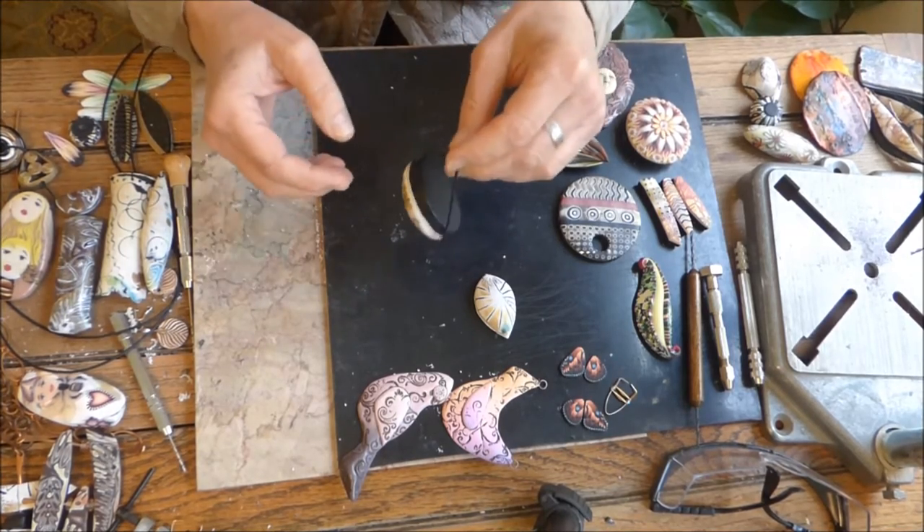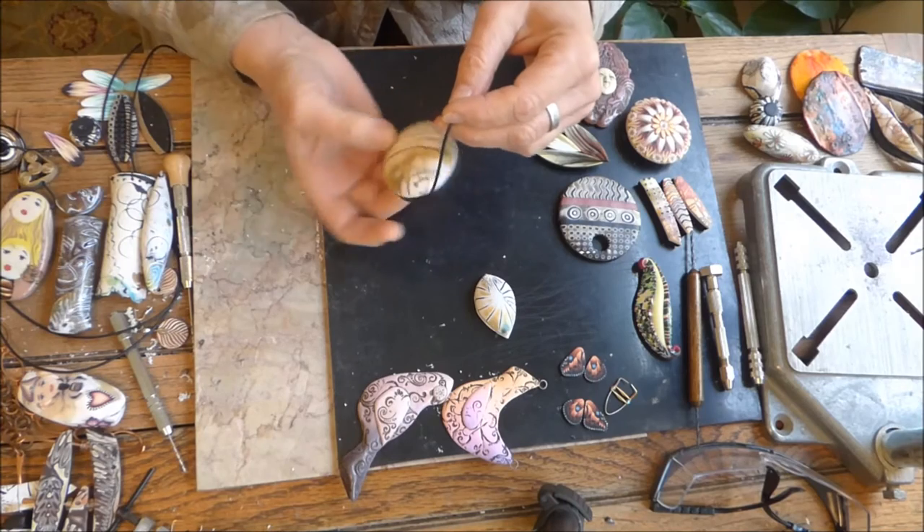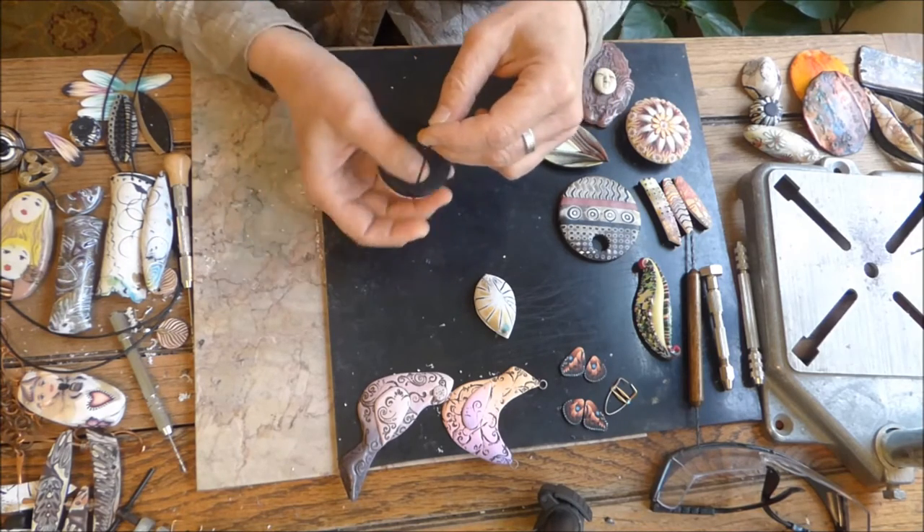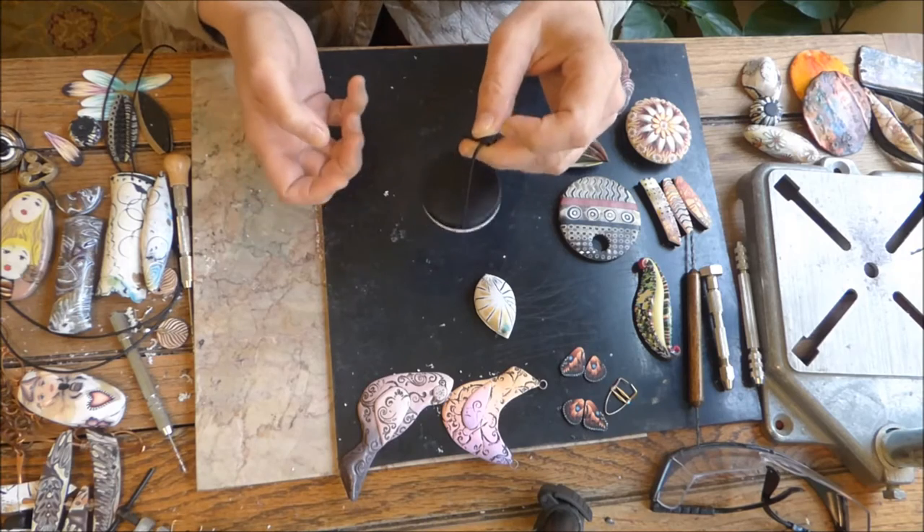When the bead hung, it hung like this. It didn't even hang from front to back — it hung so that the back showed.